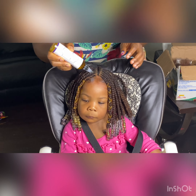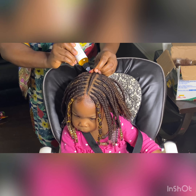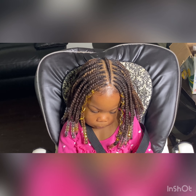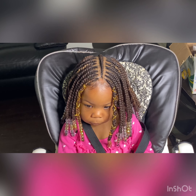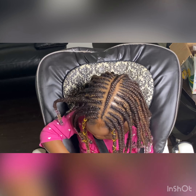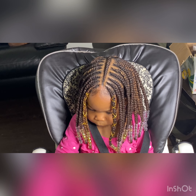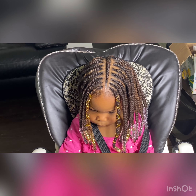Hello beautiful people, it's your girl Grace and your beautiful, beautiful baby girl Chima. We are back again. Happy New Year's everyone. How are you all going? How is your family? We are so excited to be back this 2021 — it's going to be a blessed year. This is a new tutorial: Chima's first hair color. If you are interested, just keep on watching.